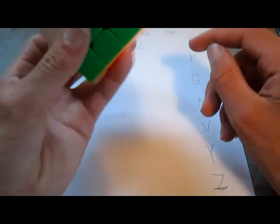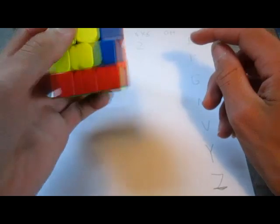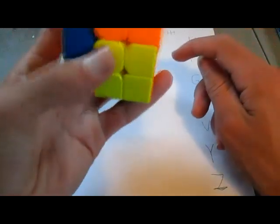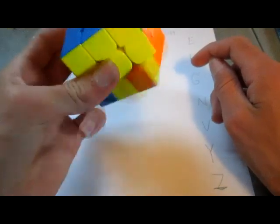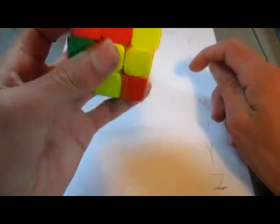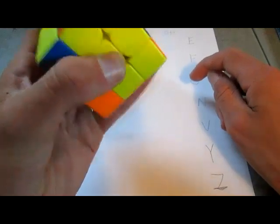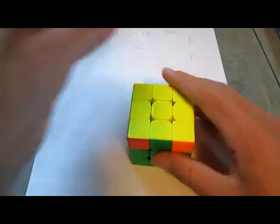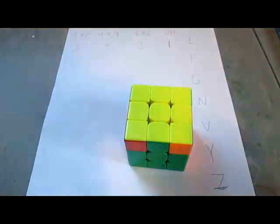3x3 one-handed is very, very bad with an E-perm. So I can't really do it like that — I have to do it like this, but it would be harder. I so hate doing this. It could be I'm just not good at OH, but this is very bad, so I'm going to give that a 1 on the E-perm algorithm.